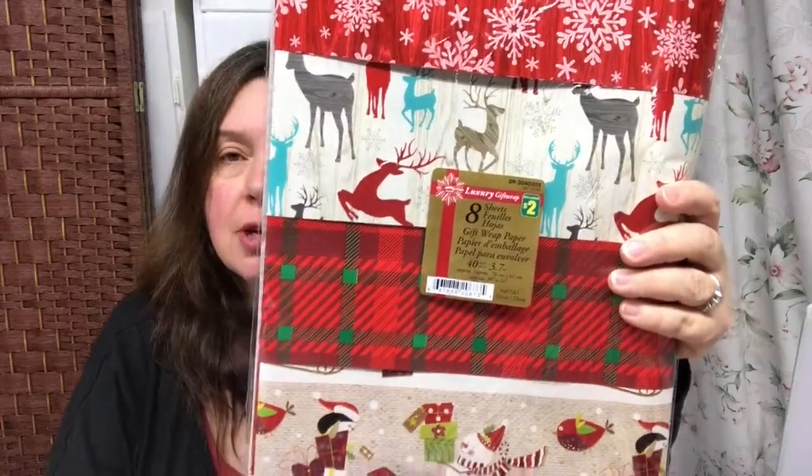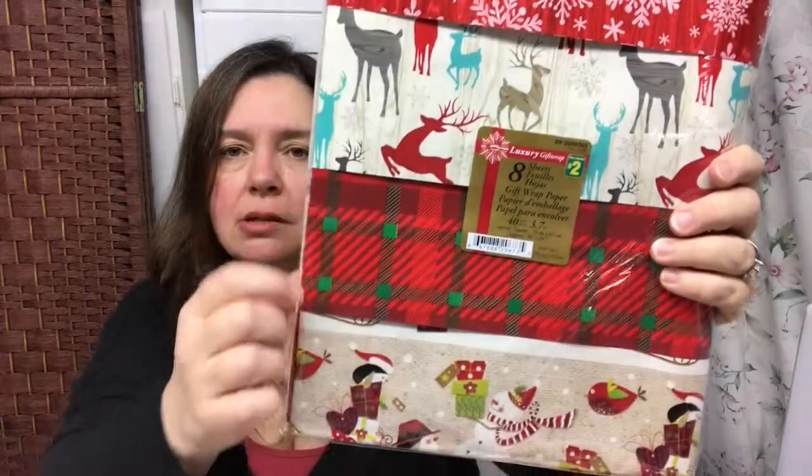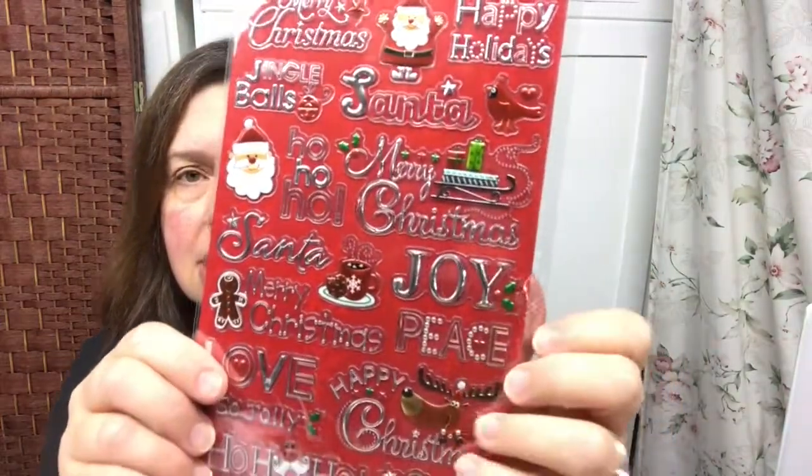I picked up some gift wrap because I liked the print very much — eight sheets measuring 30 by 24 inches each, for a total of 40 square feet, for two dollars. I'm trying to limit my sticker purchases this year, so I only picked up one set. I liked these because there are a lot of sentiments that apply to the holiday season and other times of year — like 'love,' which is great for Valentine's Day. They're foil embossed stickers for a dollar twenty-five and say things like love, joy, Merry Christmas, happy holidays, and Santa.